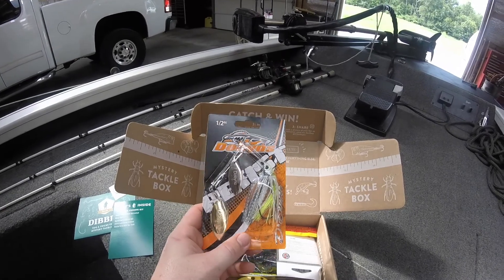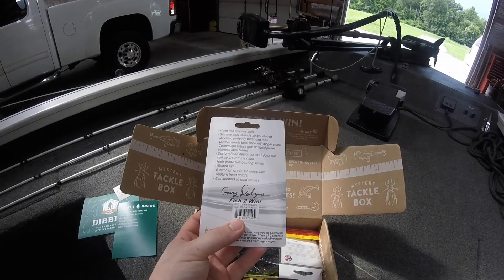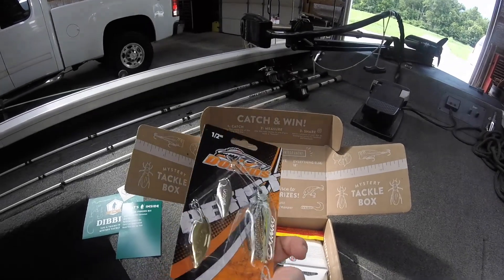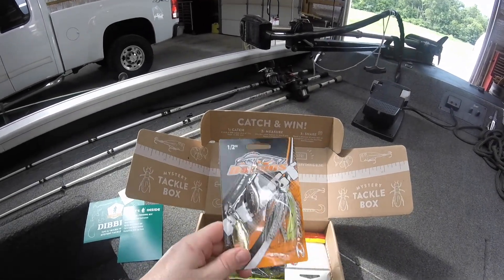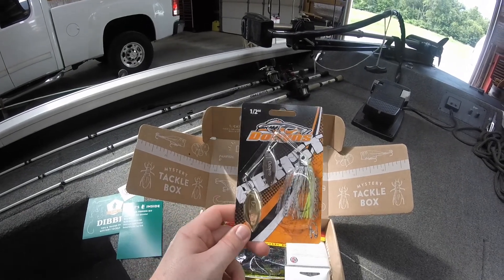It's a half-ounce double willow leaf blade and the color is Chartreuse Shad. Yeah, looks like a pretty good spinnerbait. Definitely can catch some fish on that.